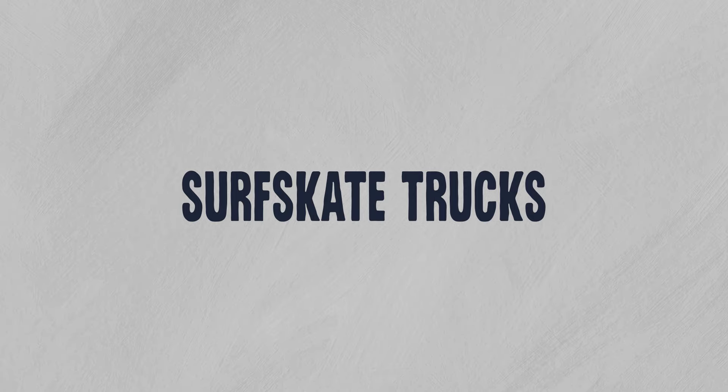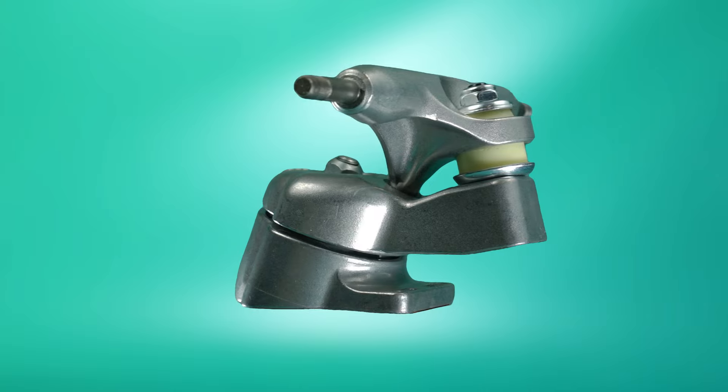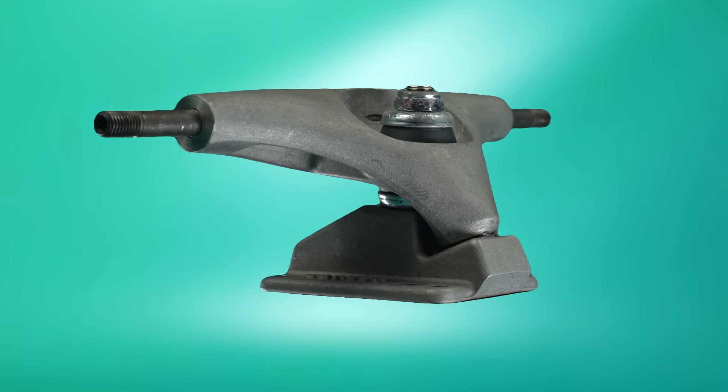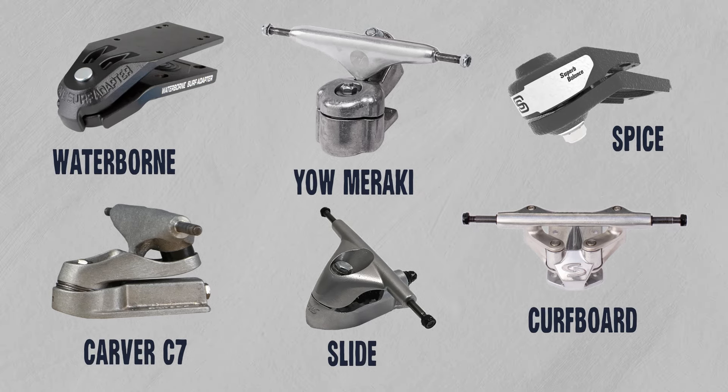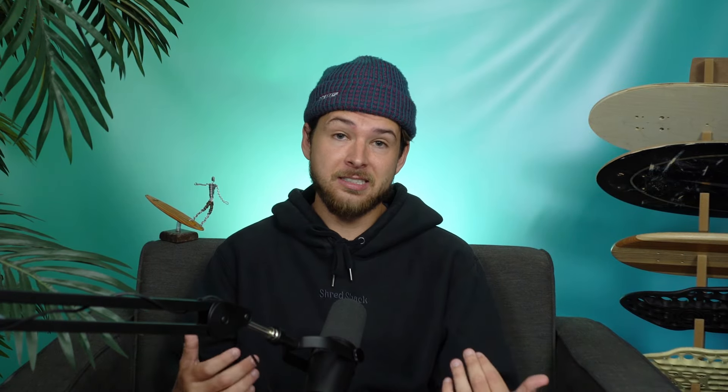Let's begin by talking about surfskate trucks. When it comes to surfskate trucks, it really boils down to two types: pivoting trucks and bushing-based trucks. To keep this as simple as possible, if you want something to pump from a standstill, then a pivoting surfskate adapter truck is the way to go. If you want something that's a little more stable or easier to push for longer distances, you should look into bushing-based trucks.